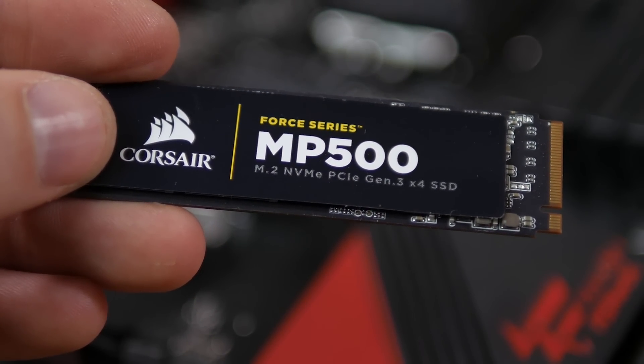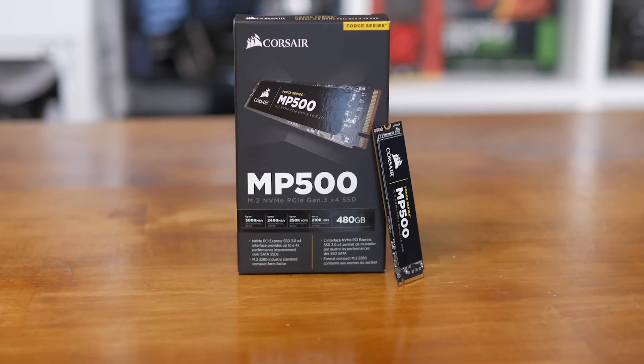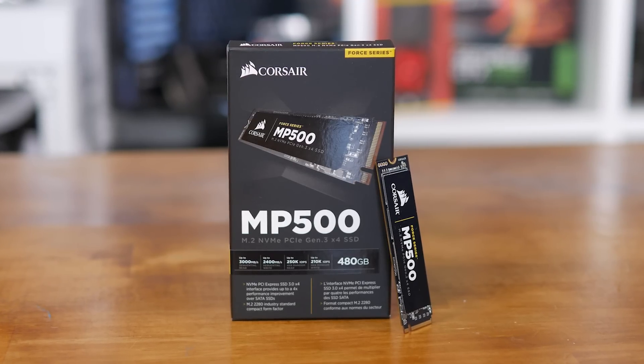For testing, we have the 480GB model on hand — that's the biggest and fastest model available in the series at present. So we will be showing best-case performance.